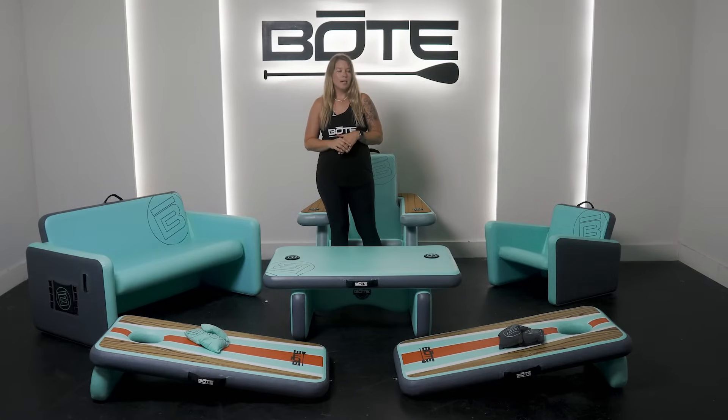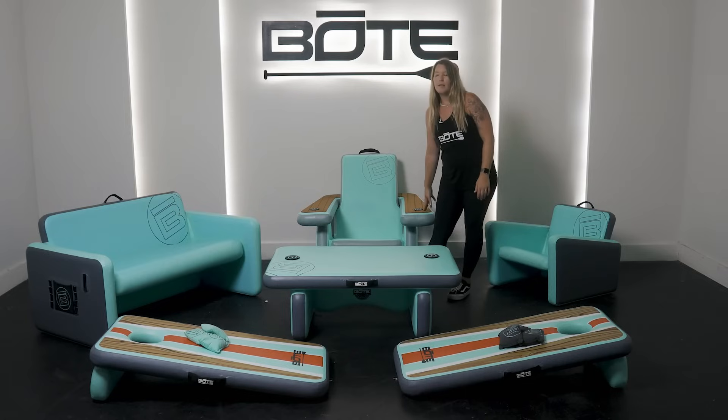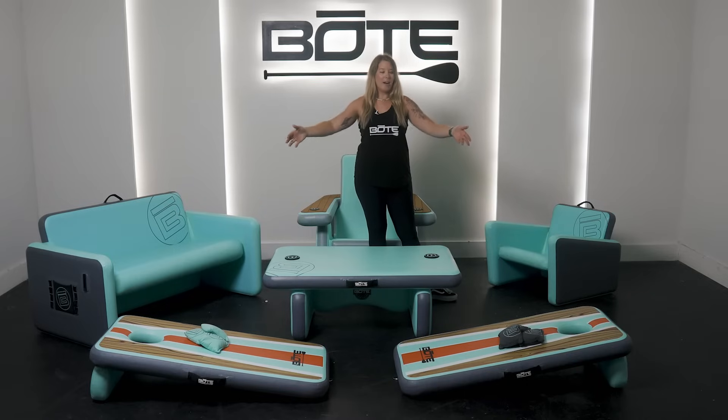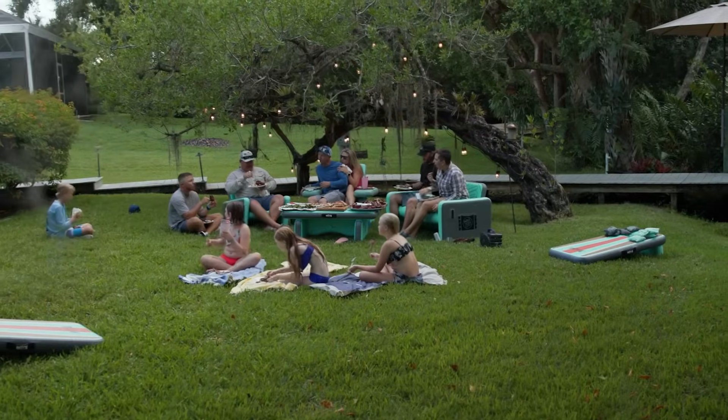So as I introduced, we had our Aero chair, and now our new Aero Rondack chair. We have the Aero couch, Aero table, and our Aero bag toss. Now I'm going to dive in a little deeper to each of the products.